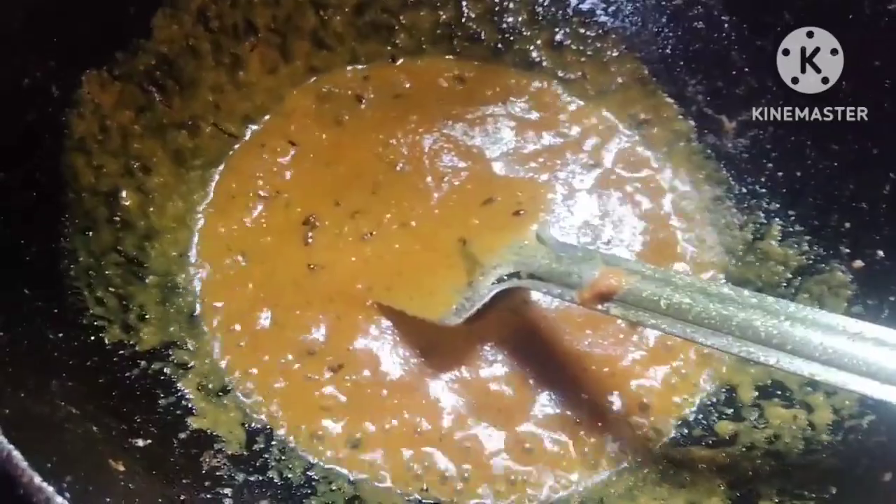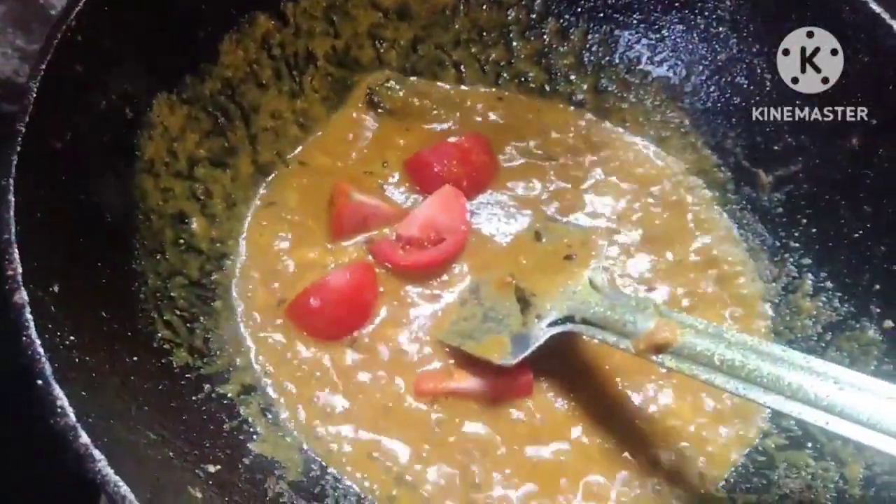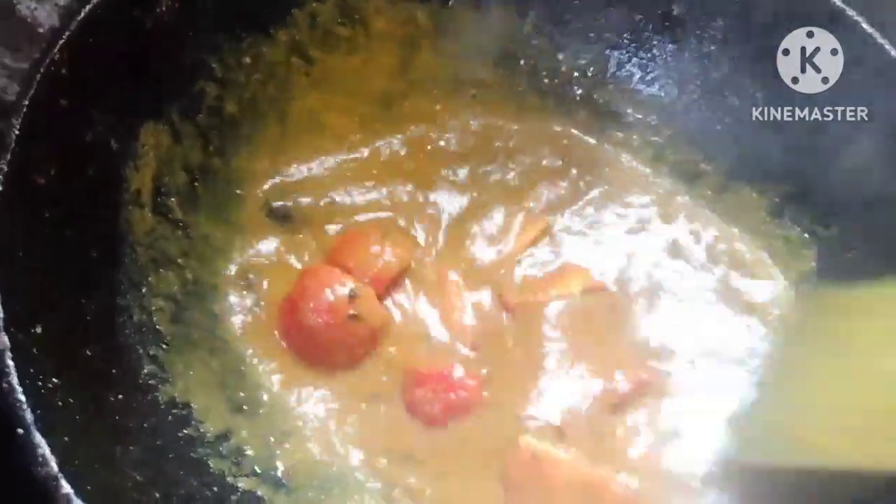This is the key part of the cooking. Let's put the tomatoes in the pan. Let's try the tomatoes.